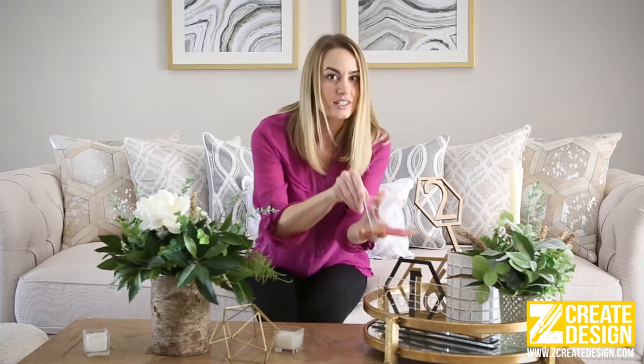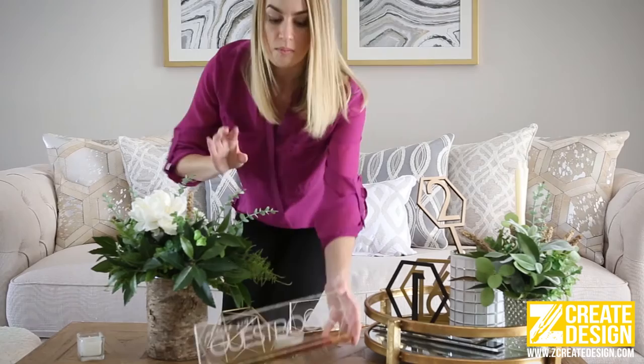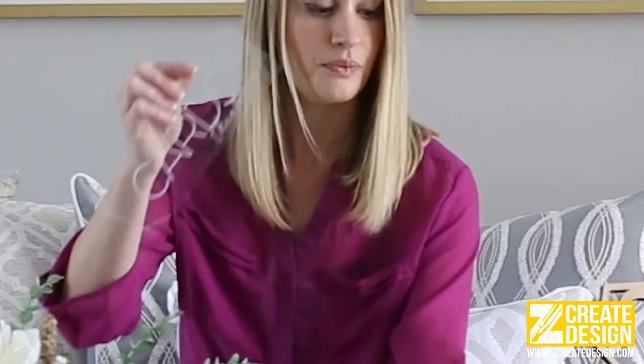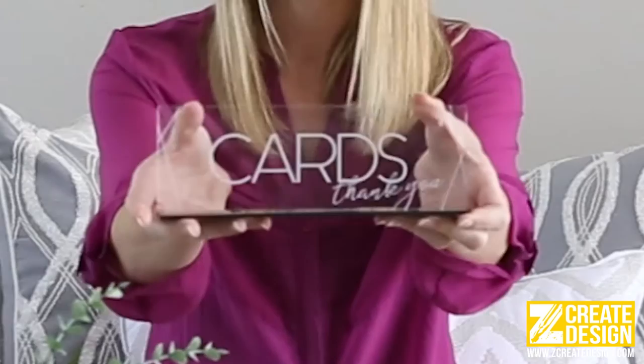Some new products that we just recently came out with and are very cool are these cards and guest book signs in clear acrylic. The really neat thing about these is that the bases are interchangeable. So you can choose the base color that best suits your wedding, or if you're a wedding planner, you can stock up on a couple different colors. They just pop off like this, and if you wanted to go with a black base, the new base just snaps right in for a completely different look.